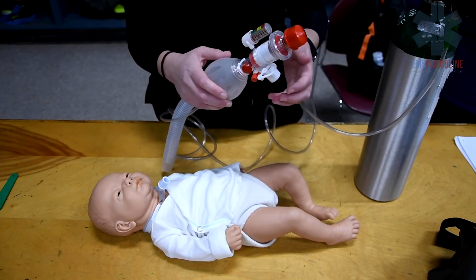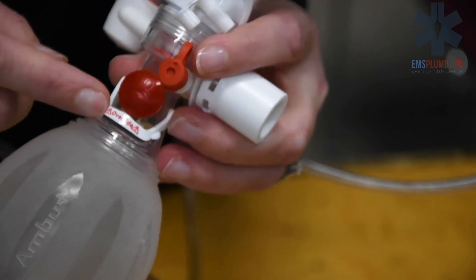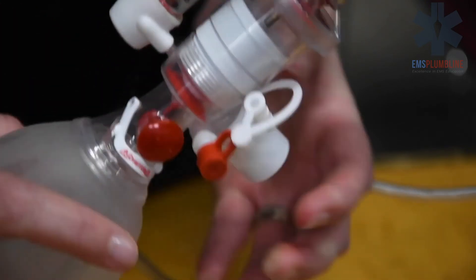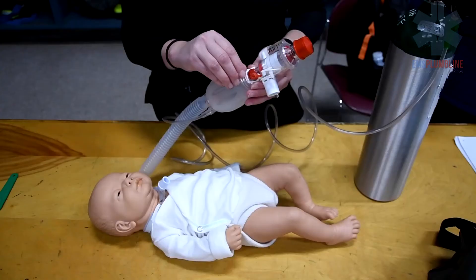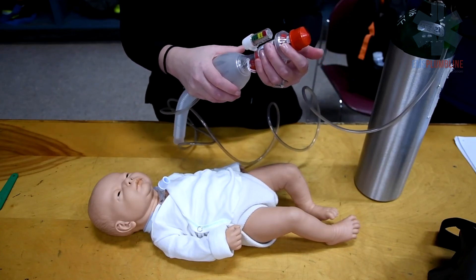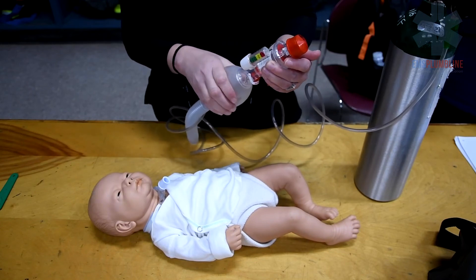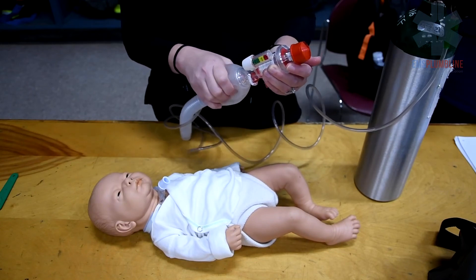A pop-off valve, or override valve, clicks on or off. This may be used when there is difficulty bagging the child and chest rise is not adequate. Turning the valve on will allow a higher pressure. Looking for appropriate chest rise when utilizing the override valve is important to ensure ventilation is being performed correctly.